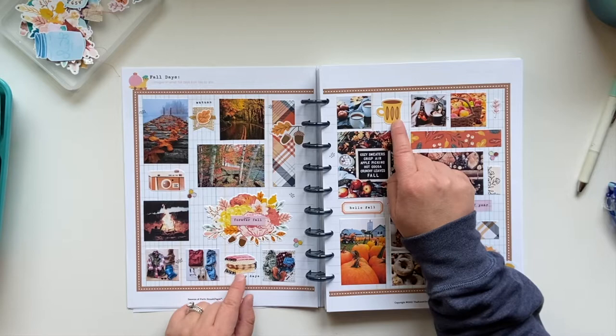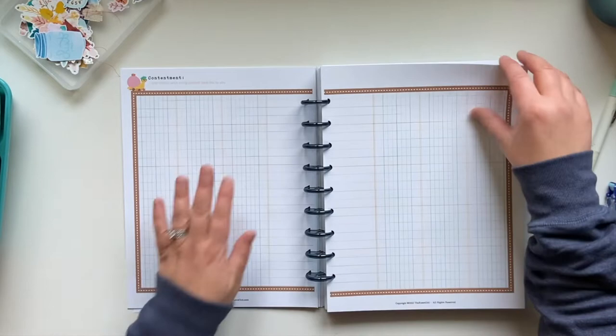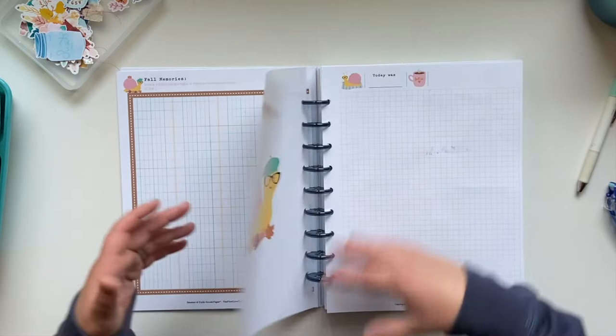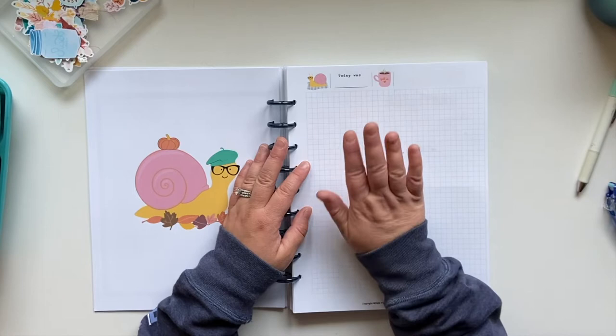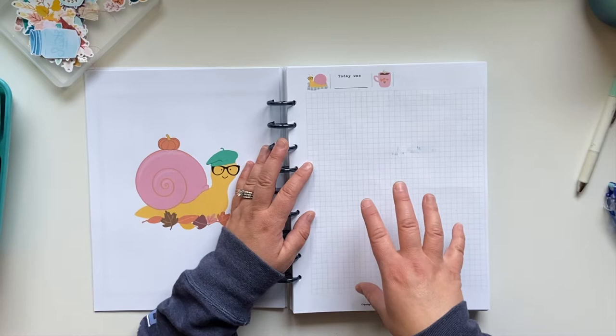They do put things into the vault and they take them back out. This is currently outside of the vault. I have some more space to work through some more collage boards. This is the page I'm going to work on. What I'm considering is creating a page that dives into the whole theme of fall — these fall Seasons of Faith pages — and that is the contentment theme. So we're really diving into contentment this season.